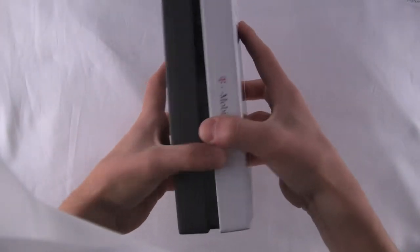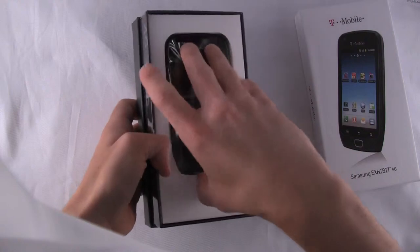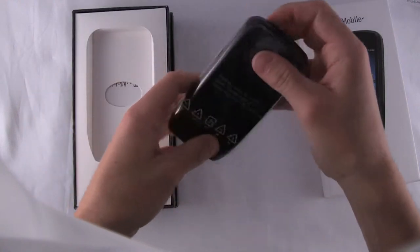Hi, this is Pat Conner from Letstalk.com and we're taking a look at the Exhibit 4G from Samsung for the T-Mobile 4G network.